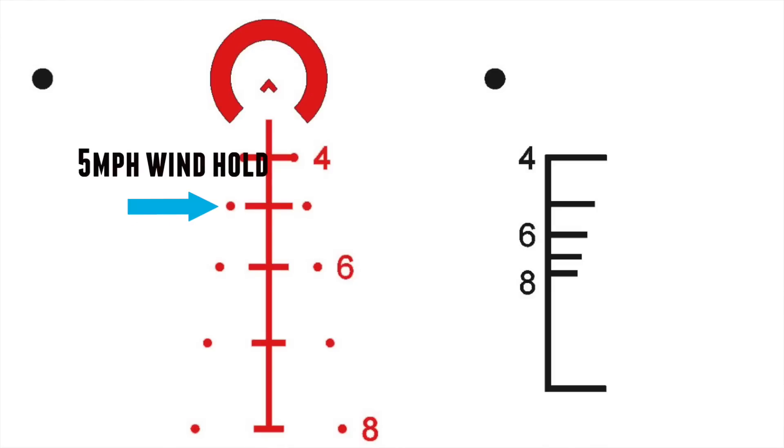The dots going down on the side are 5 mph wind holds — full value wind holds. You don't always have a consistent 5 mph wind, but they give you a reference point. If your wind call isn't exactly 5 mph and the shot goes off to the side, you have a correction from a known point. You can also double them for 10 mph winds and hold off — they're pretty close.